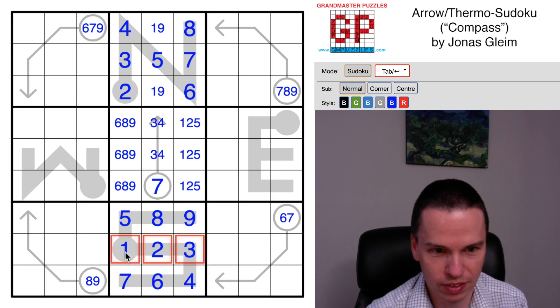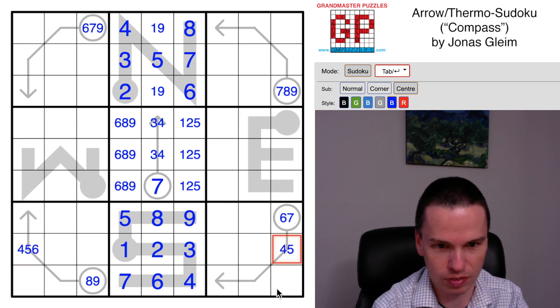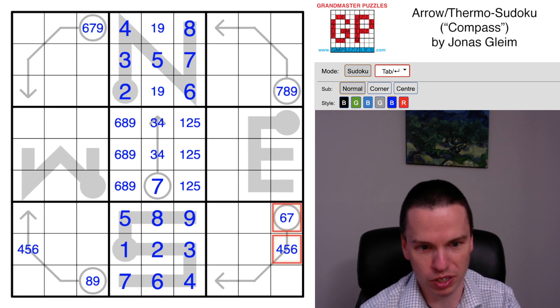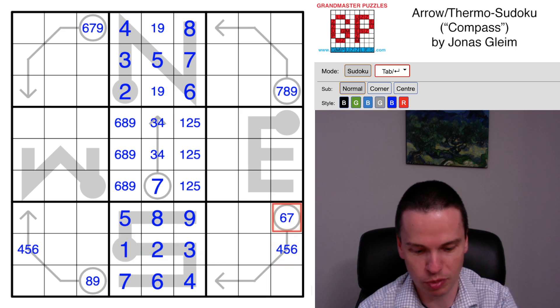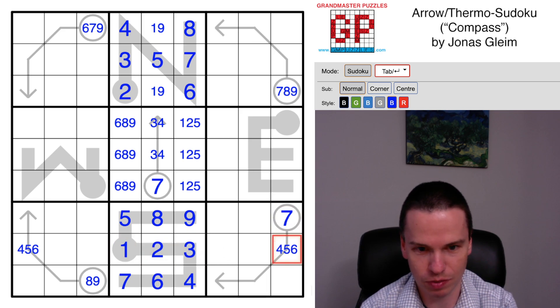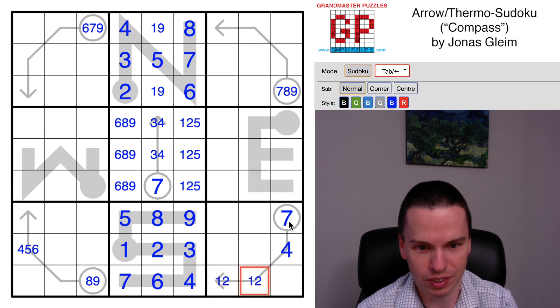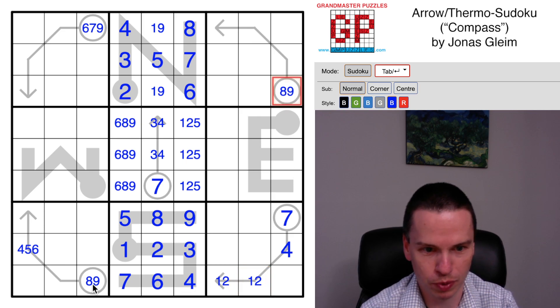Some other things to note: we've got one-two-three together here, which means this is going to be a large value on that arrow cell, and it's going to be a large value in this arrow cell. These two together are the next break-in for this puzzle. We can't get anything that's just one-two-three in the cell, so six is impossible here. This has to be a seven with a four and the smallest available digits of one and two sitting on the rest of that arrow.